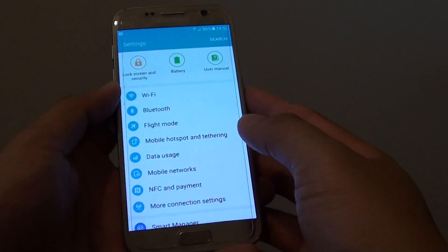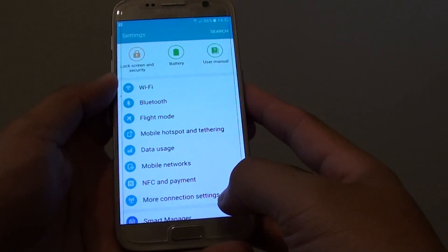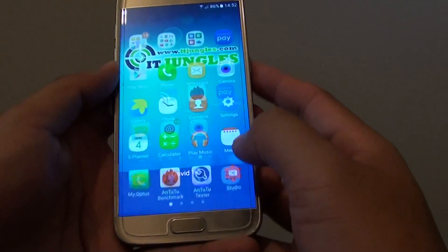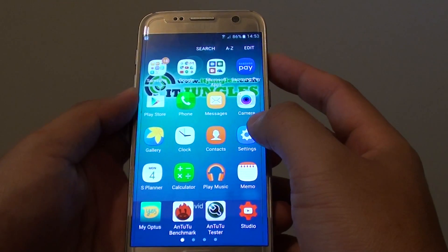How to set up Wi-Fi mobile hotspot for internet sharing on the Samsung Galaxy S7. First, press on the home key to go back to your home screen. Then go into apps, then tap on settings.